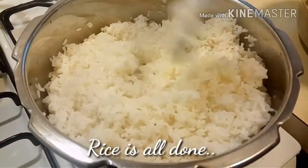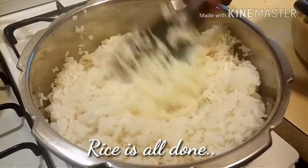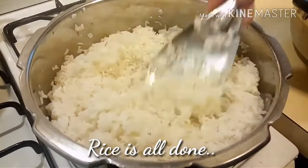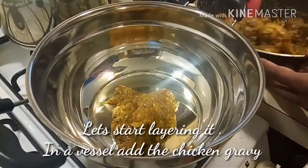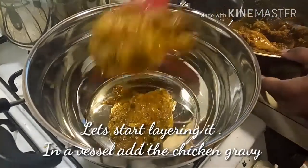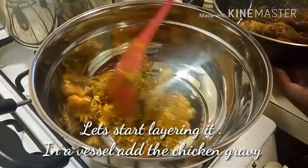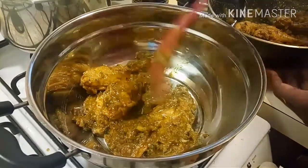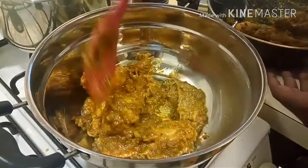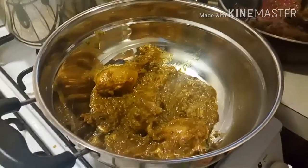The rice is all done and ready. Gently fluff up the rice with soft hands and do not over-mix. Now the climax — layering the biryani, which is a very important part. It's very simple: chicken, rice, and again chicken and rice. Just follow along. We started the recipe with a song, and we'll end with one too — here comes the next song.